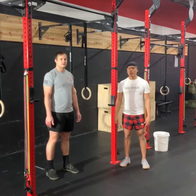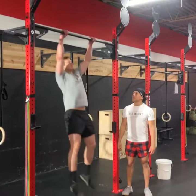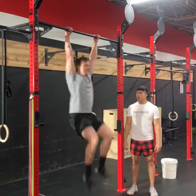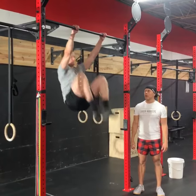Now we're going to piece it all together. You'll see Coach Scott jump up onto the rig and he's going to go through his progression from knee raises to knees to chest, knees to elbow, and then toes to bar.